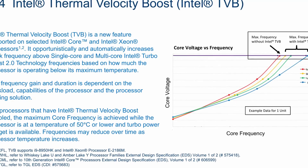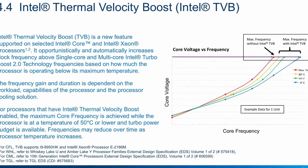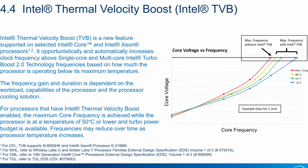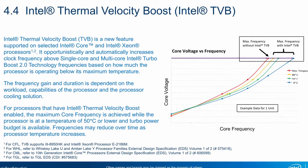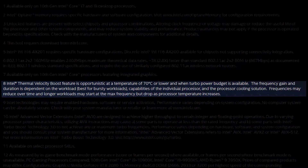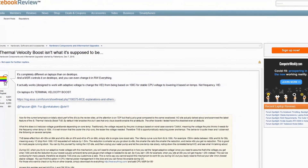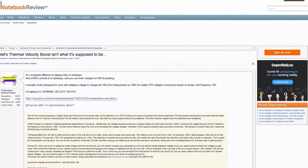For processors that have Intel Thermal Velocity Boost enabled, the maximum core frequency is achieved while the processor is at a pre-specified temperature or lower. For the 10900K, the pre-specified temperature is 70 degrees centigrade, while for mobile chips it's usually more around 50 degrees centigrade. Another TVB feature that many people tend to overlook is the voltage guard band depending on core temperature.